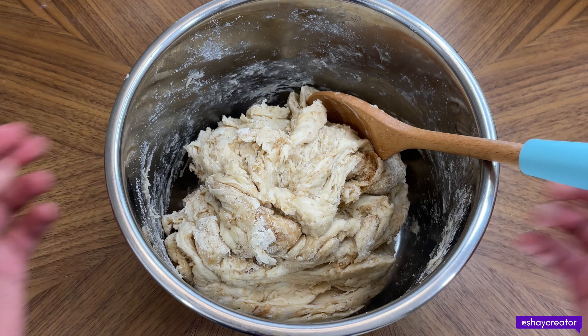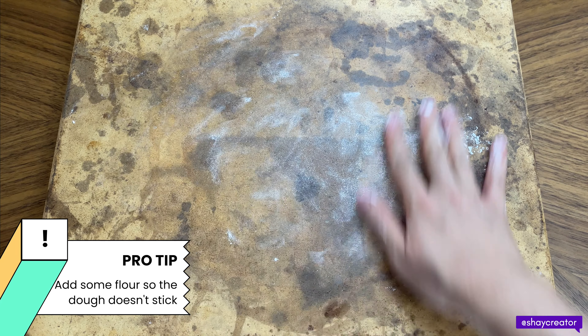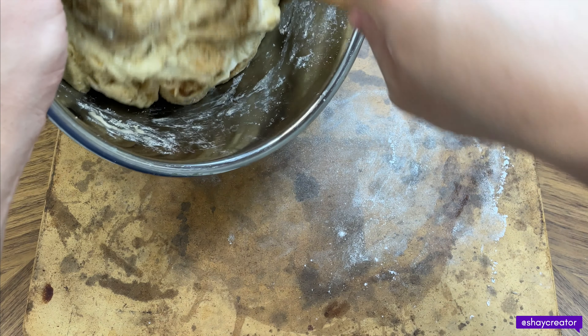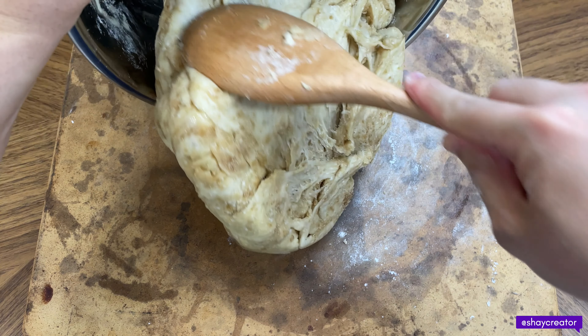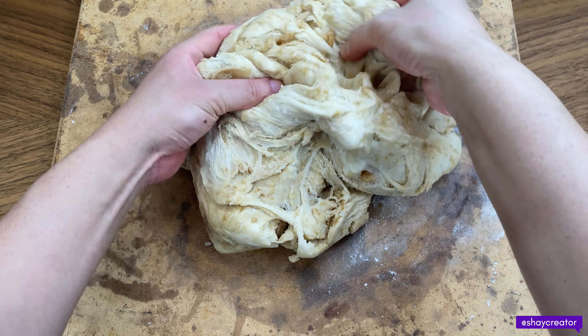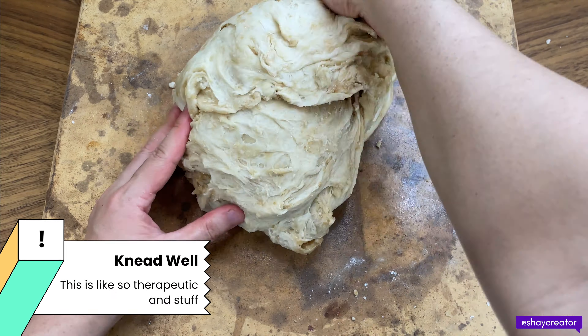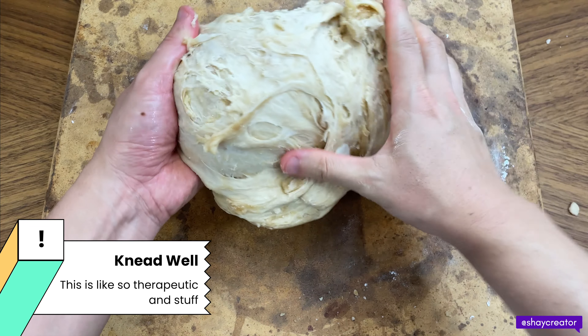I'm using a whole stone for pizza baking. First put some flour so it doesn't stick. Put the dough here. We have to knead it. Just keep kneading it.